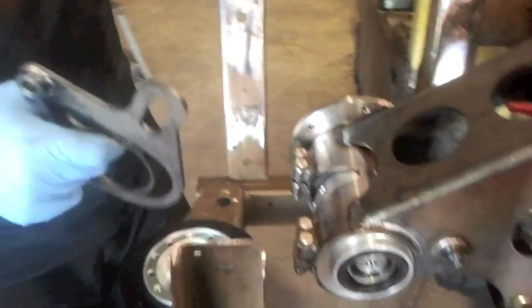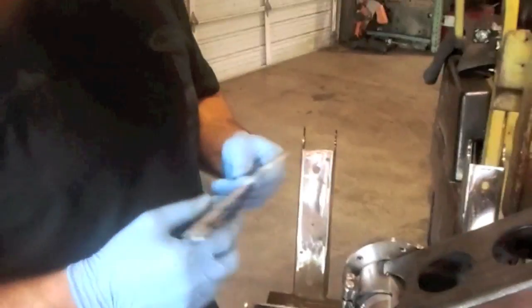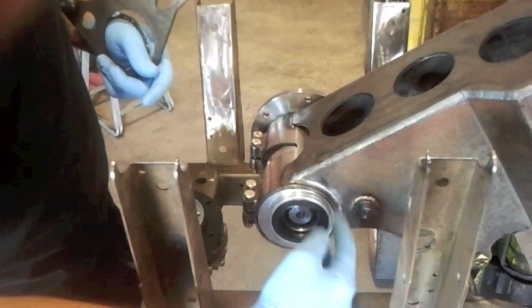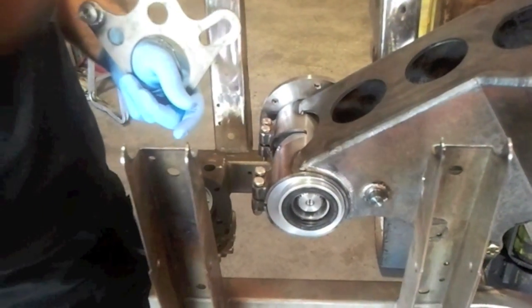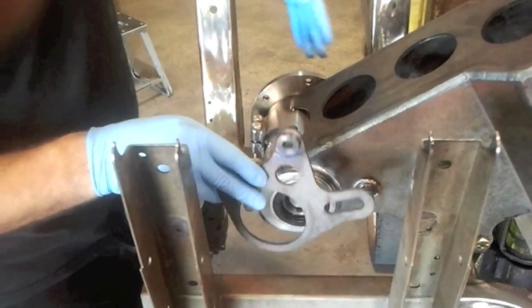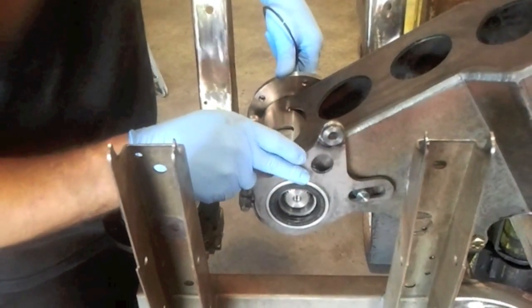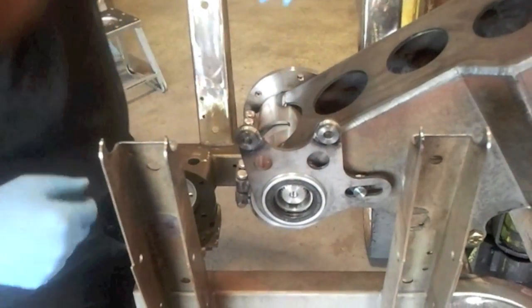If you're going to do the inboard brakes, now's the time to put the brake caliper mounting plate on. In our other video we showed you how to install it, if you want to look for that. We already welded on the spud right there, so we'll install the caliper mounting plate now, just like that.